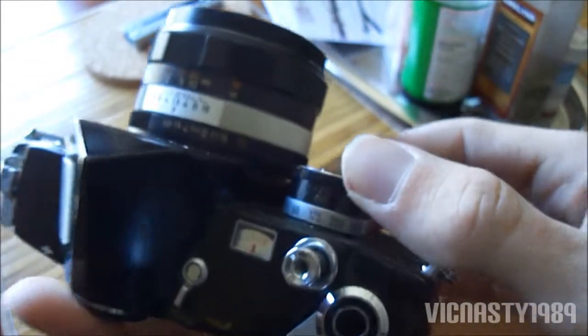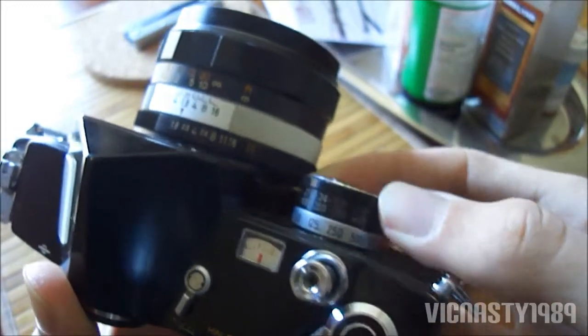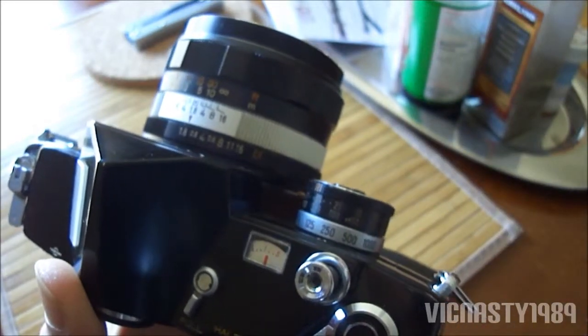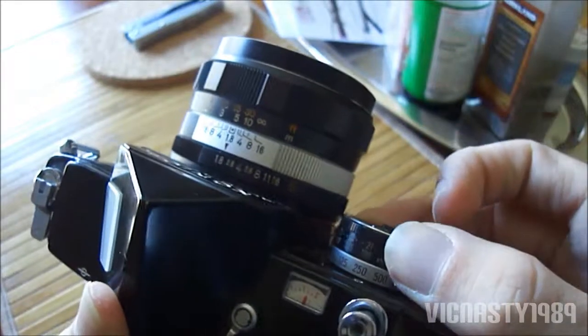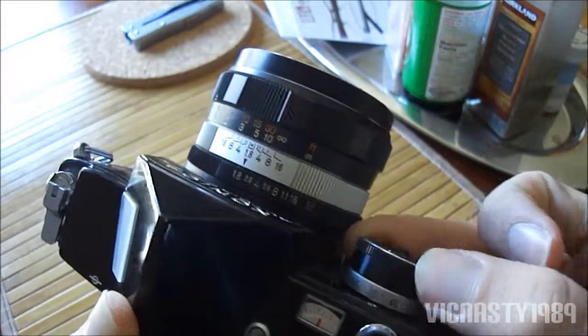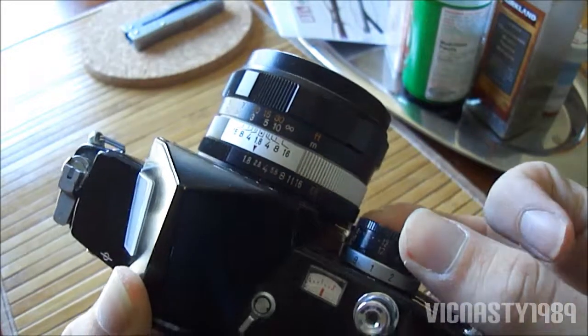And if there was a battery in here, you would set your ASA — this film is 100. This is completely useless without the battery, but usually just keep it up real high so you can use the long exposure settings.